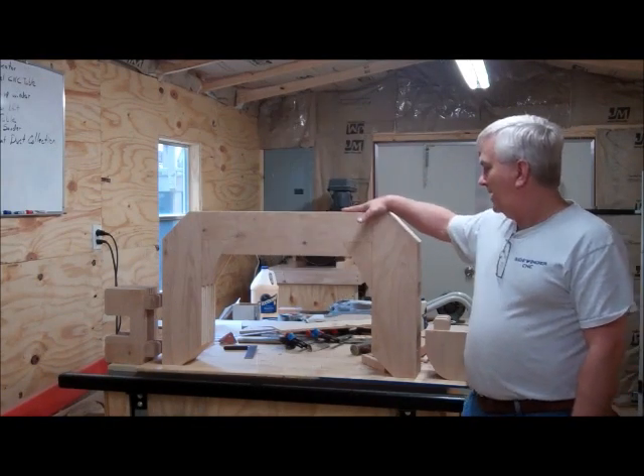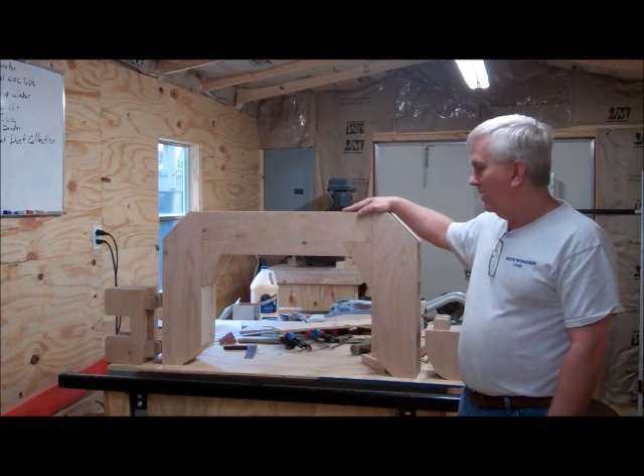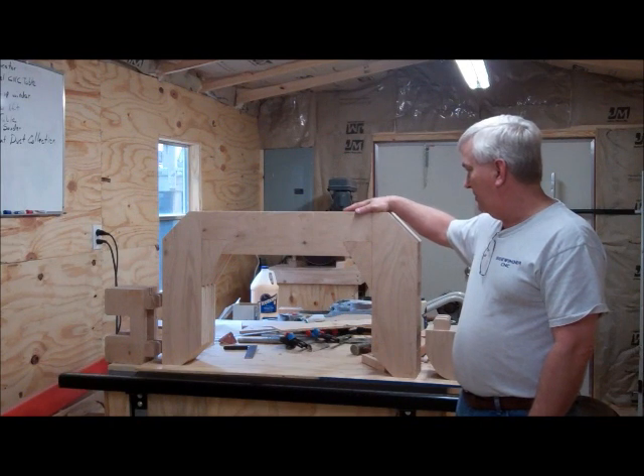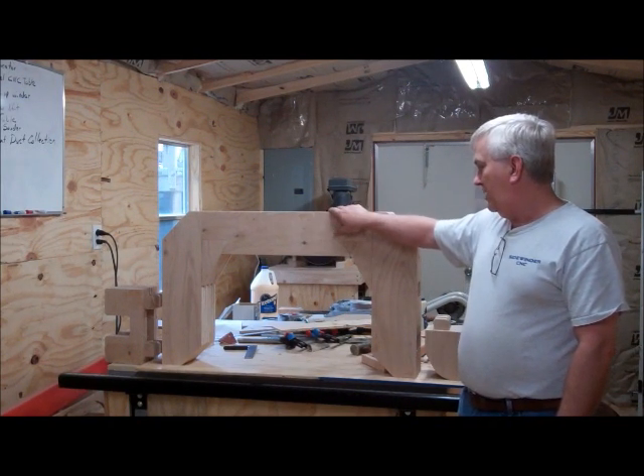Hey everybody. I finally made it back out here to the shop to work a little more on my portable sawmill. It's been about two weeks since I've even had time to get out here — I've been so busy at work and everything. But anyway, I'm going to try to get a little more done on this.